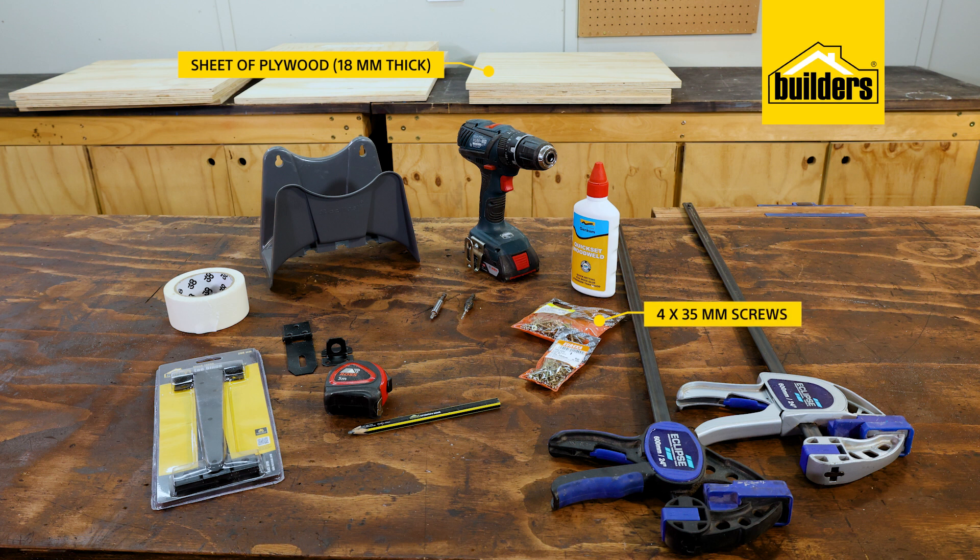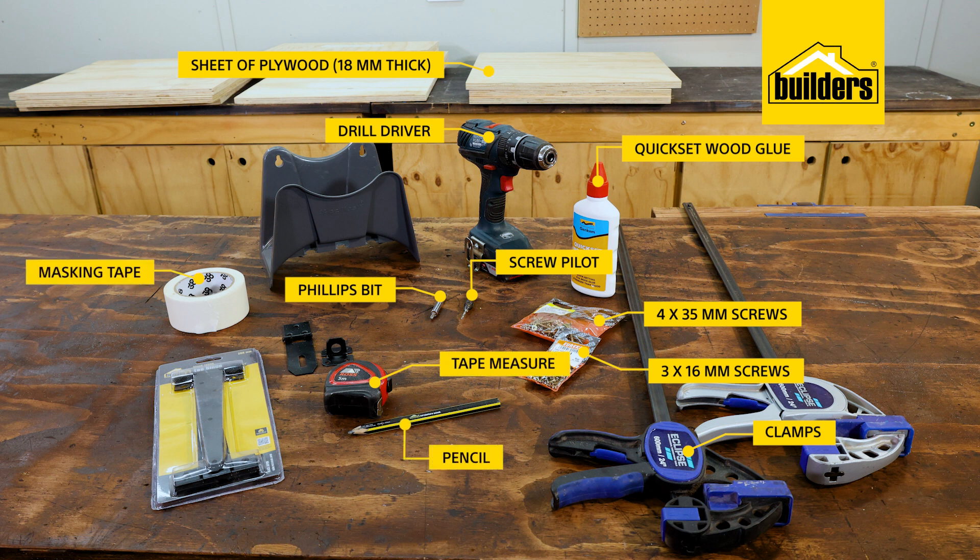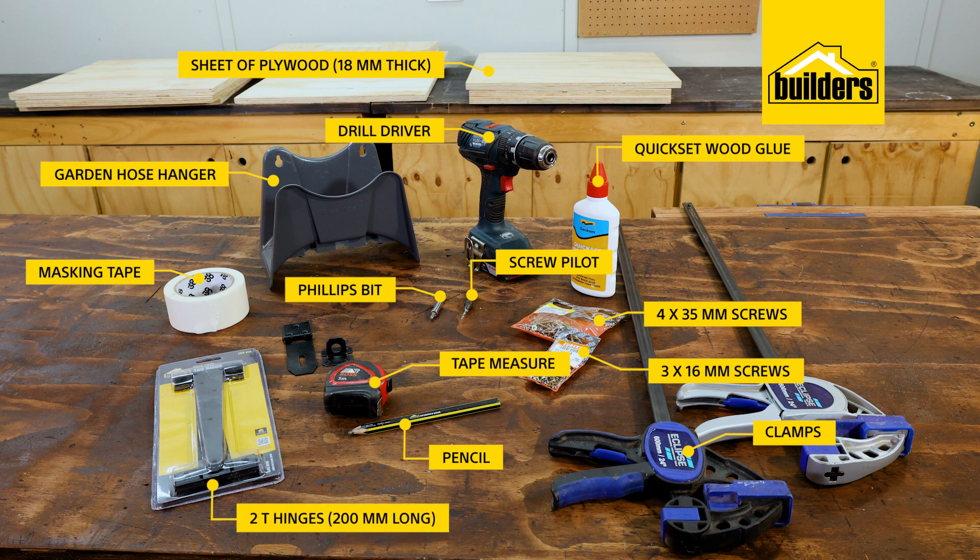A pack of 4x35mm and a pack of 3x16mm screws. Quick set wood glue. A drill driver with a phillips bit and a screw pilot. A set of clamps. A tape measure. Pencil. And some masking tape. A garden hose hanger. Two tee hinges, and these are 200mm long. And a half-span staple latch.